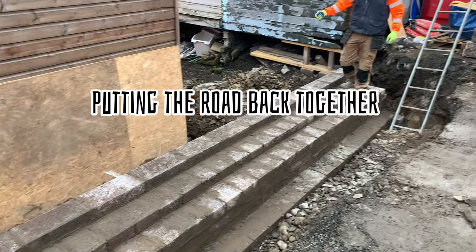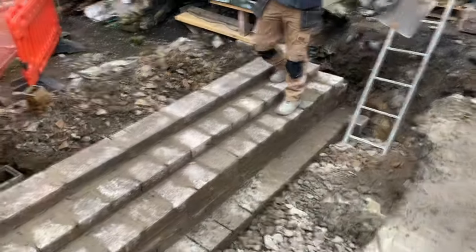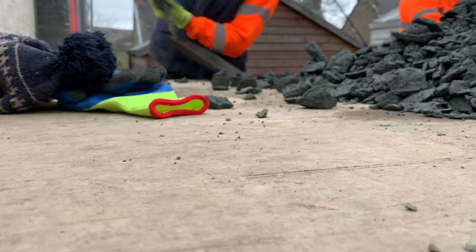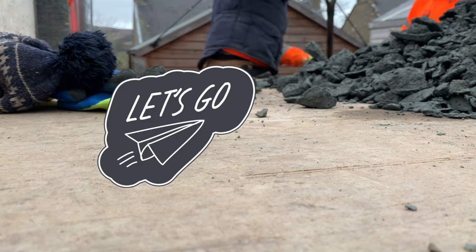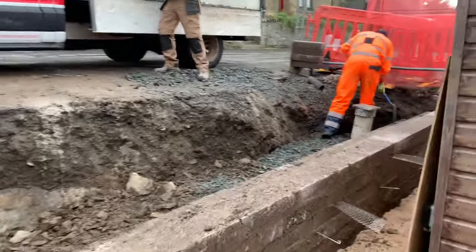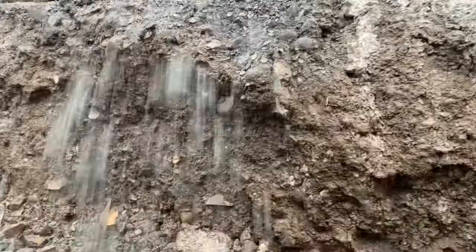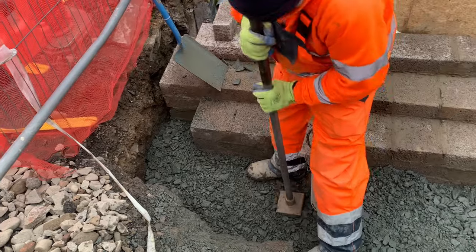Before we start building the actual stonework itself, we've just got to reinstate this underneath the road. We've had to dig all this away and take all the spoil away, and we're going to put it back with some better stuff. In front of you this is Type 1 — it's just hard stone, much like what you see at the side of railway lines. We're going to chuck it in and give it a proper whack to get it nice and tight and solid.